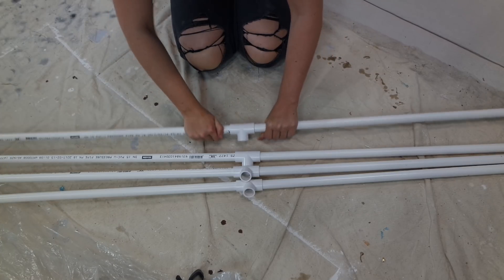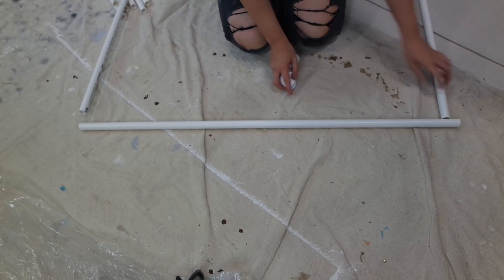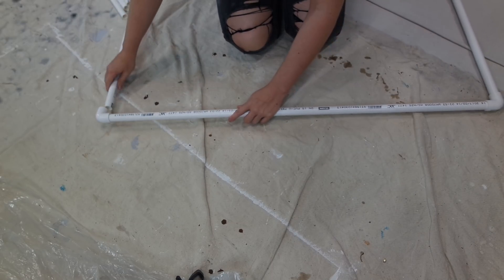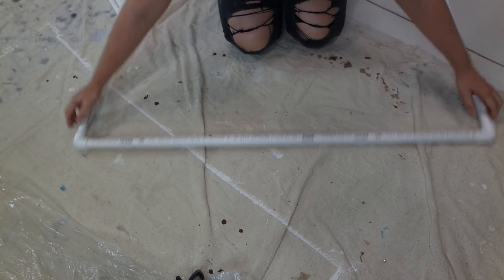I've also made a little small square one which is just 1 meter by 1 meter. Now at each end of the large pieces that I have just made, I am now using little corner pieces to connect the pipes together. So this will form my first rectangle.